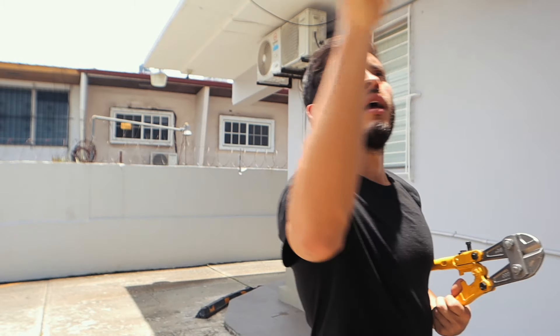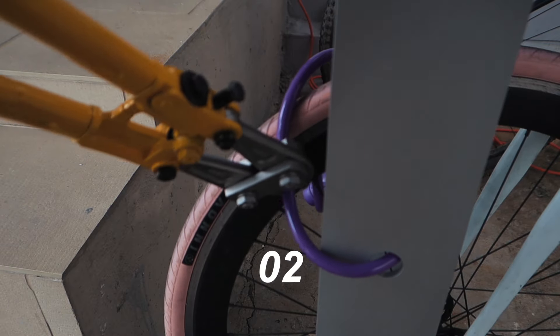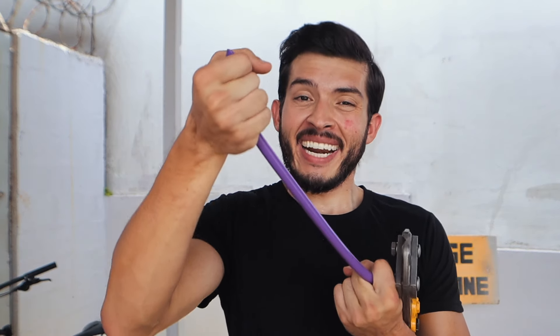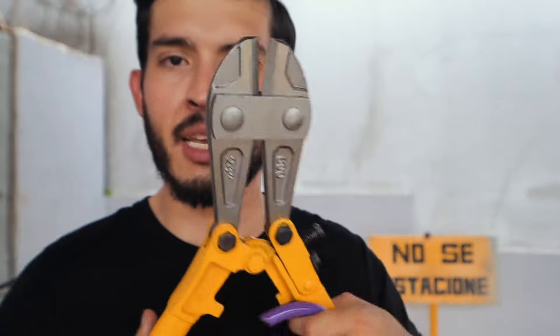We are going to start — which one? The guaya (cable lock)? Let's see. 4 seconds — that's how long it took to break this little cable. It's definitely useless. In reality it is made of a lot of cables joined together, covered by a piece of rubber, so that it offers no opposition to this type of tool.